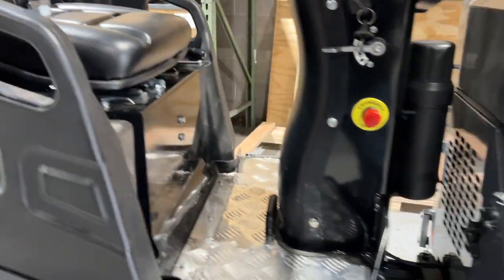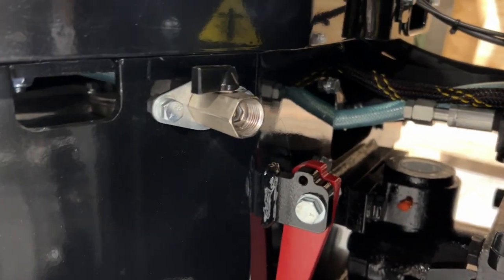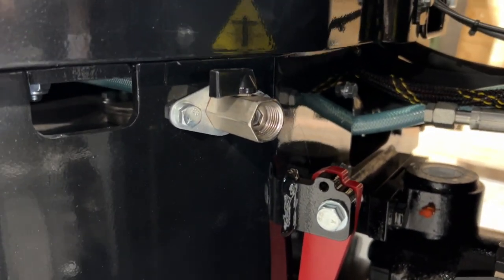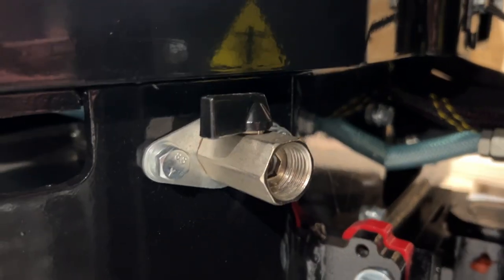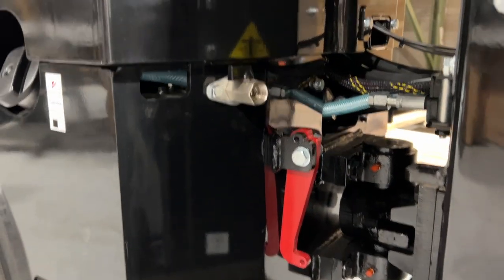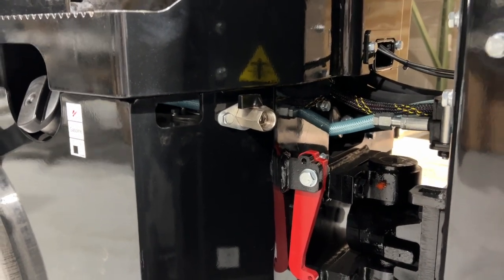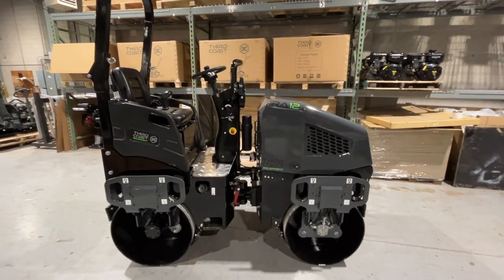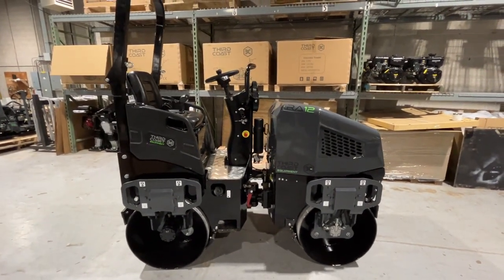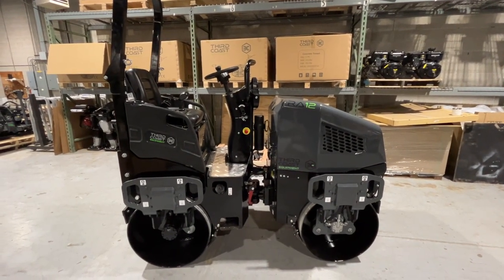Look at this cool little feature here. We have a water drain, so whether you're draining the water tank for the system or connecting a hose — because it is threaded with a valve — maybe you need to fill up your plate compactor's water or what have you. A very convenient hose drain there. All of the features that you see on this RA12 today are all standard equipment; they come with every machine, no upcharges.